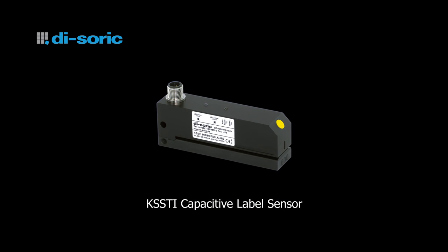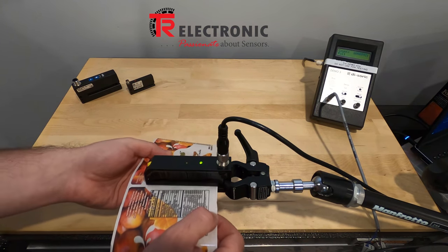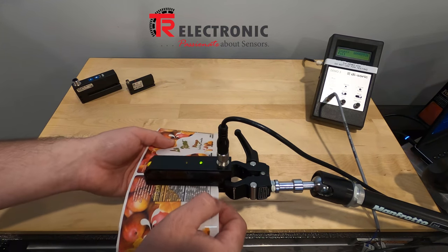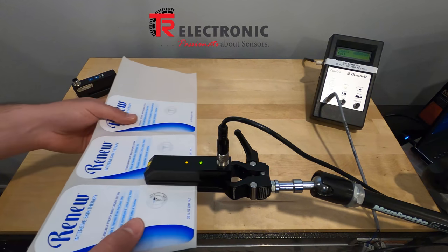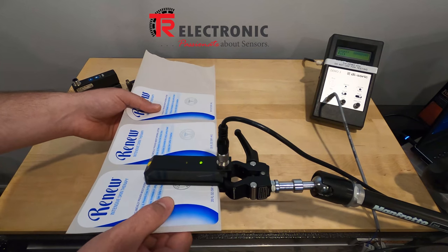Now we'll look at the KS-STI capacitive label sensor from DOSORIC. I'll teach the sensor by holding the button for three seconds and running a sample through. You can see it works quite well for a clear label on a paper backing. Now trying paper on paper — without even recalibrating, it works just fine.